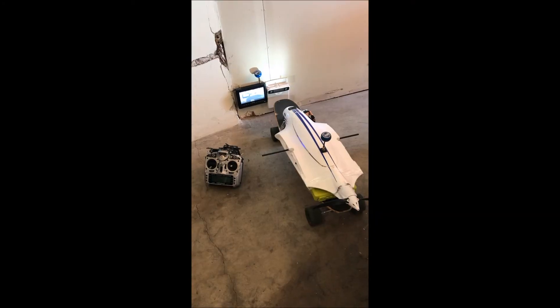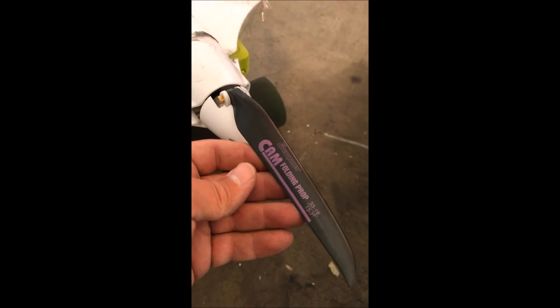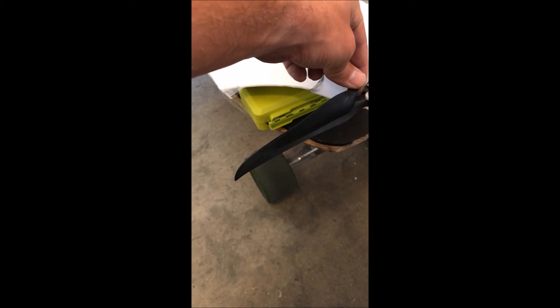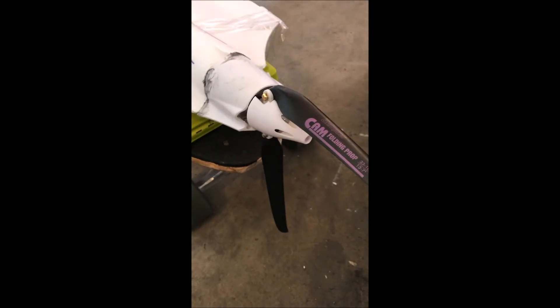The next one will be a 13x7 Graupner. I've got this new much larger prop put on there — a 13x7 inch Graupner. In comparison, you can see it's quite a bit longer and quite a bit wider than the previous prop. So let's check that out and see what we got.